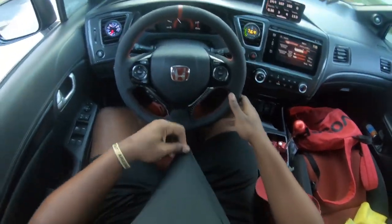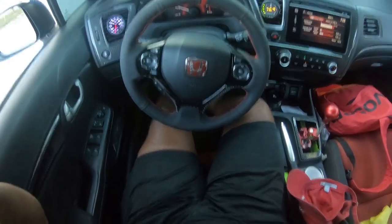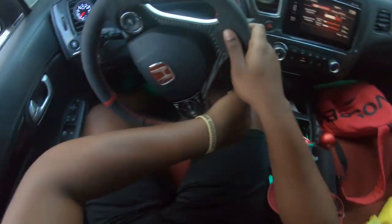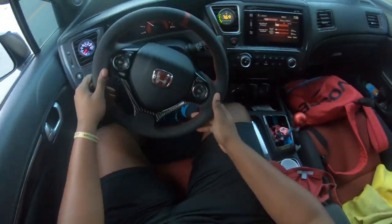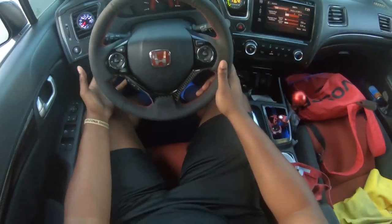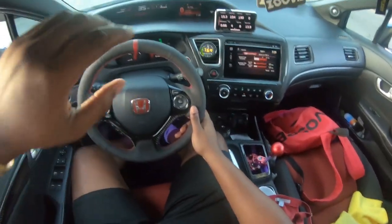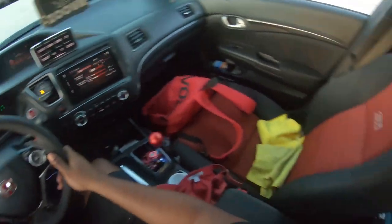All right guys, so the car made 377 horsepower and 281 torque. Sorry the mic doesn't sound the same because I took the external mic off, so I've just been using the internal mic. But yeah, we're going to go through some pulls and see how she feels. This is not usually how I do my pull videos but this is how I'm going to have to do it. I'm probably going to have to yell at you guys because I'm pretty sure you can't hear me.